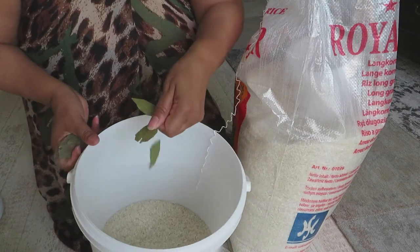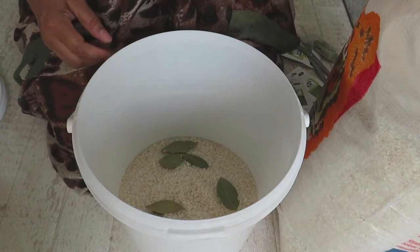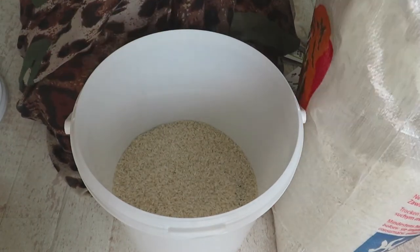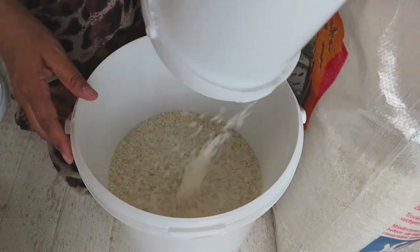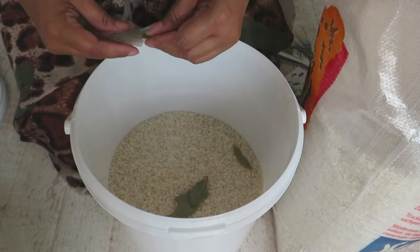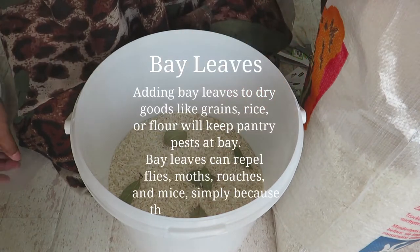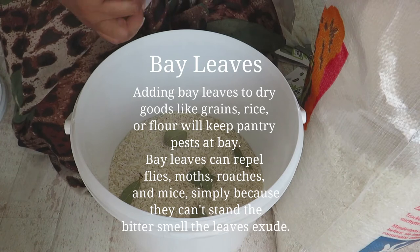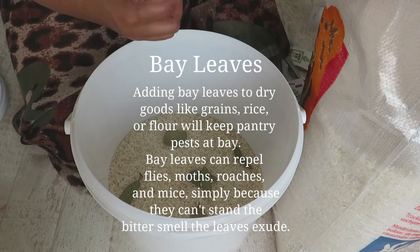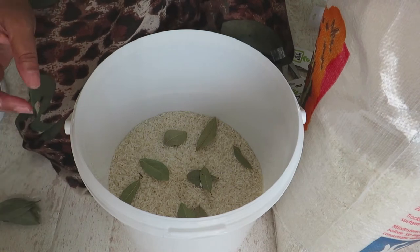Simply add your bay leaves as you layer the rice. It smells really good and gives the rice a nice smell too. The scent of the bay leaves helps to keep away insects. Even though you're going to be sealing these buckets off, it's still extremely good to do that, because who knows if there was one little tiny insect in it before.